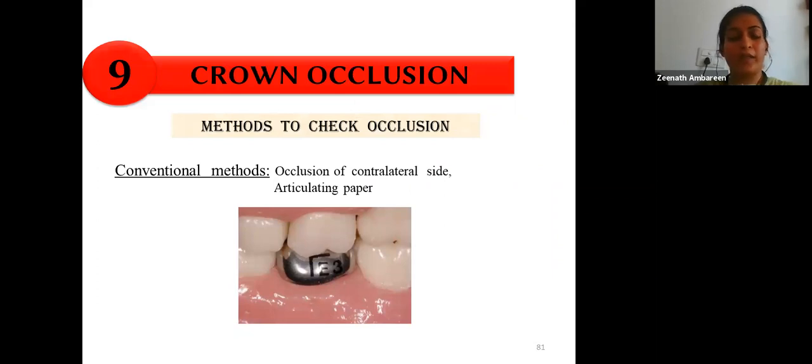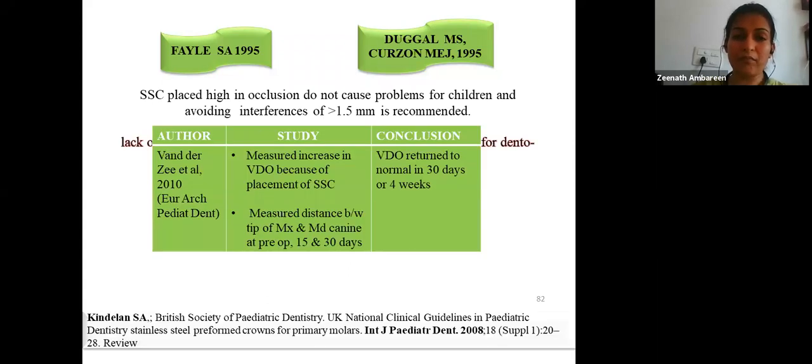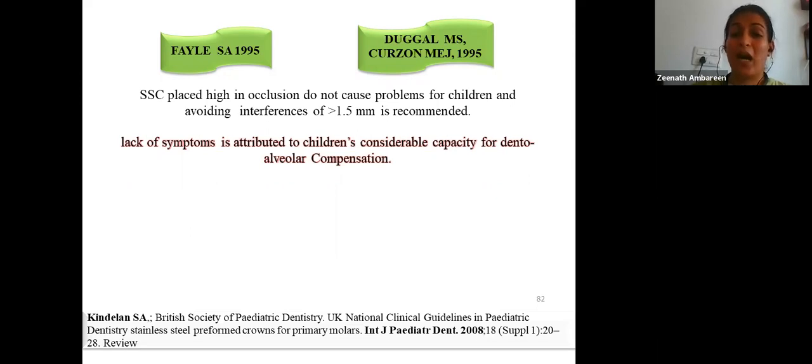After cementation, check occlusion by comparing with the contralateral side or using articulating paper. If the crown is placed slightly high, this generally does not cause many problems in children because occlusion tends to settle down within about 30 days, but interferences greater than 1.5 mm should be avoided. The lack of symptoms in children even when the crown is placed high is attributed to children's considerable capacity for dental compensation.